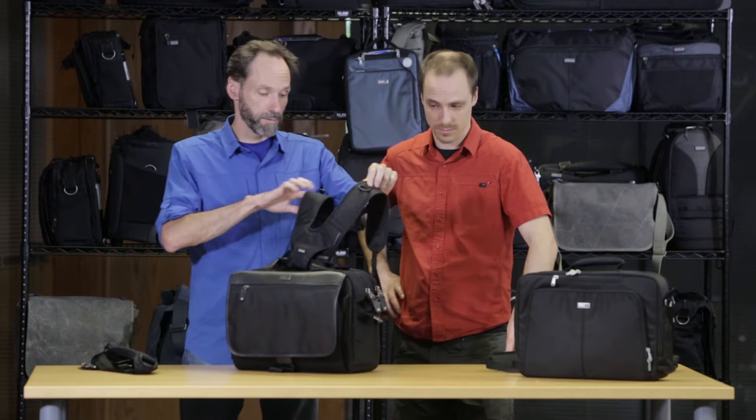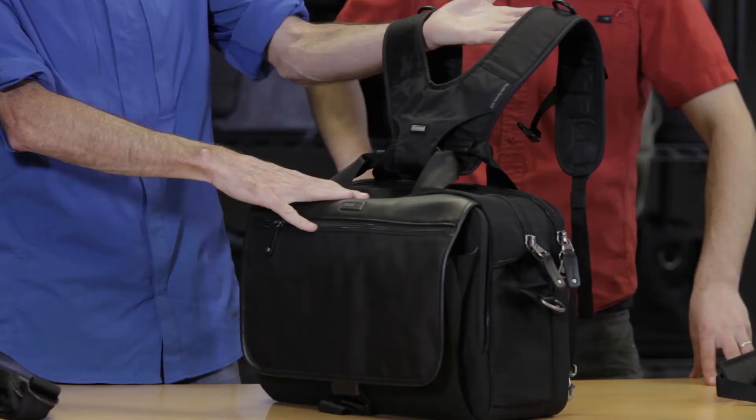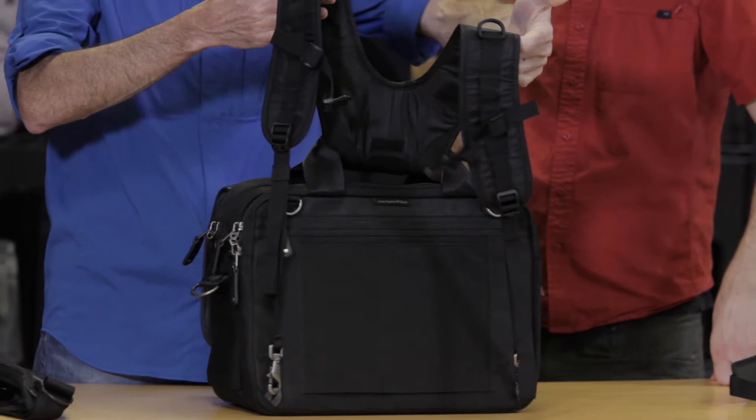So what we've come up with is the backpack conversion straps. What this allows you to do is to take a briefcase — like our Urban Disguise briefcase or our Second Brain briefcases — and it actually allows you to convert them into a backpack.